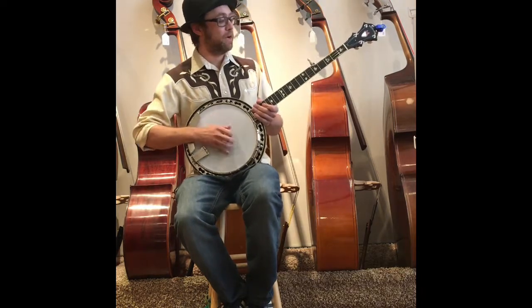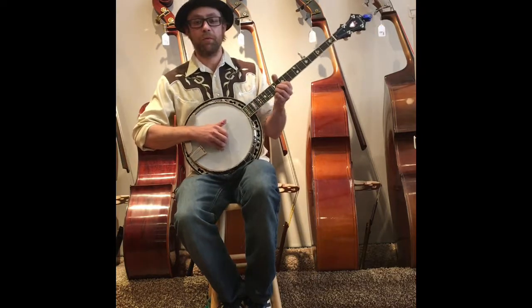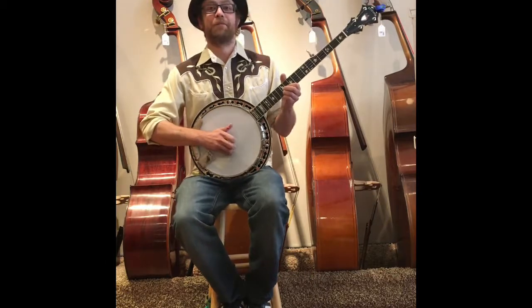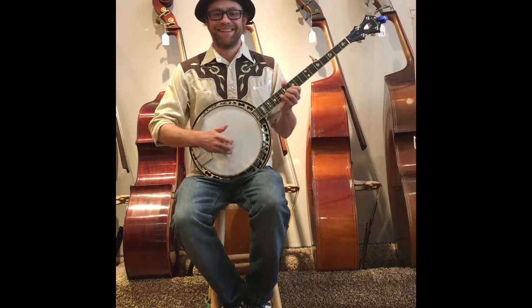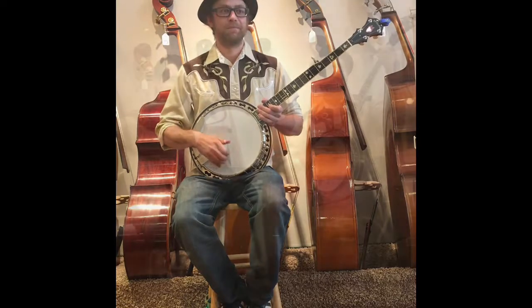As you can hear, it's got great lows and very crisp highs. It's really a performance, professional level banjo, priced for the everyday man. I'm going to get the proprietor up here to play a tune with me, and we'll do it from there. Thanks.